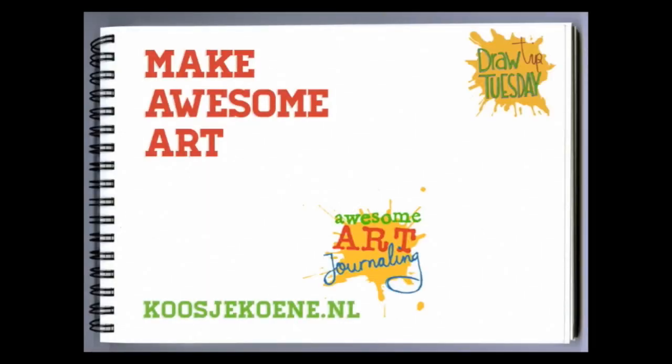Do you need more inspiration? Head on over to my website, kosherkoona.nl.